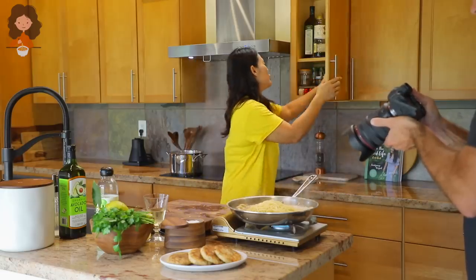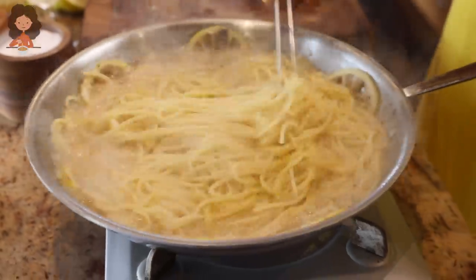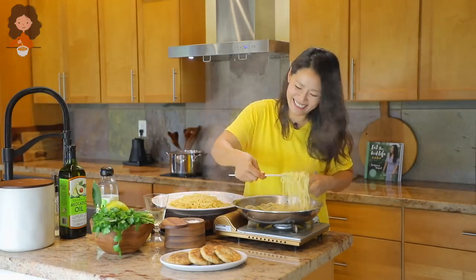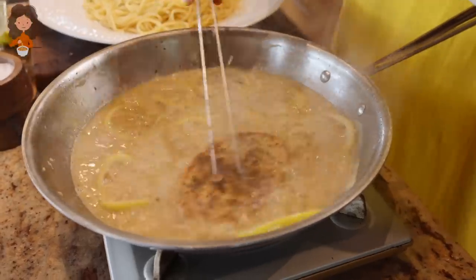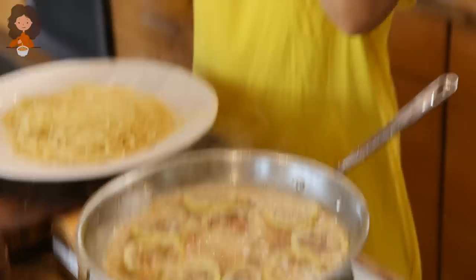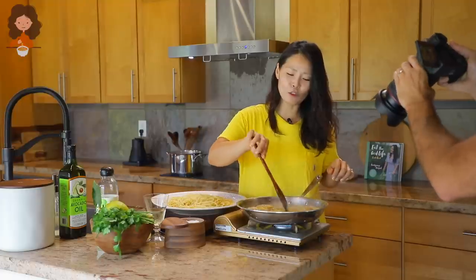If you want to add cheese, go ahead and add it now. On top of the noodles I'm going to use nutritional yeast because we don't have cheese in the house. Add the chicken into the sauce — you should have done it before adding the noodles but I forgot, but this works too. Now add everything into the boiling sauce. Add the chicken we cooked earlier. I think for the actual recipe I need to reduce the wine and broth amount — it's a little more than last time, but it's all good as long as it's delicious. Somebody likes a little soupy pasta!